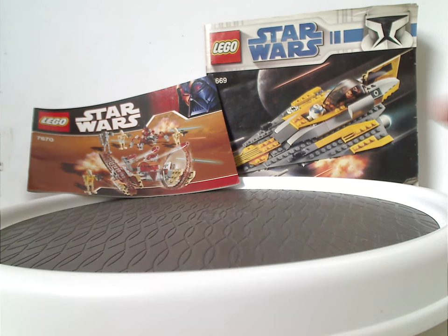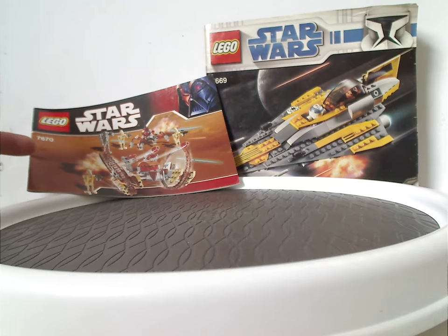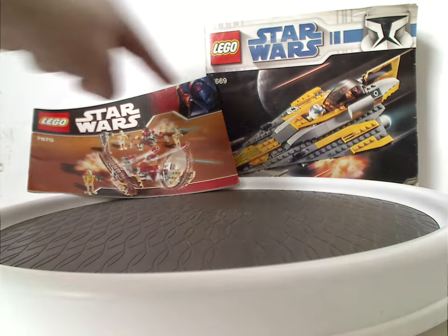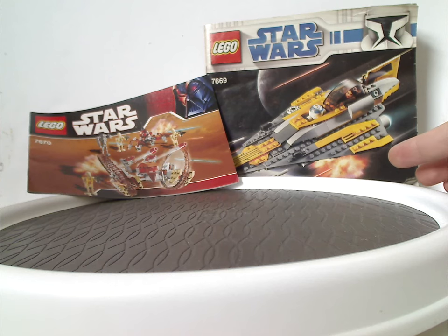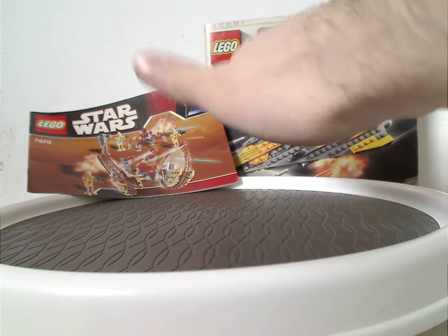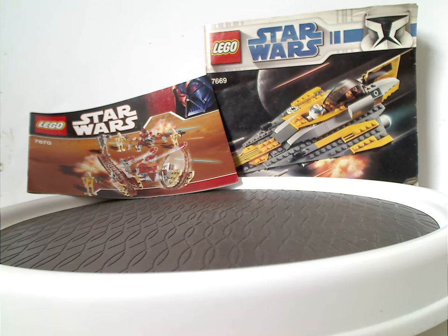An interesting fact with these covers is that since they were released in the January wave of 2008, both had this red Darth Vader border. But then later on that year for the summer wave, they released these again with the white and blue Clone Trooper border, probably to fit Clone Wars.